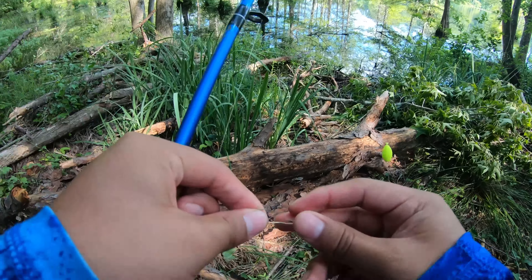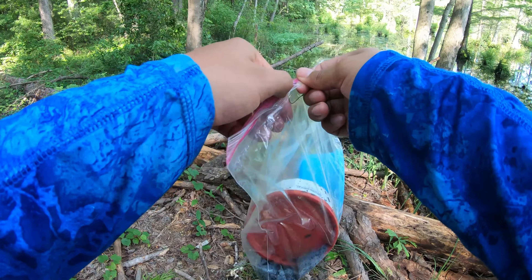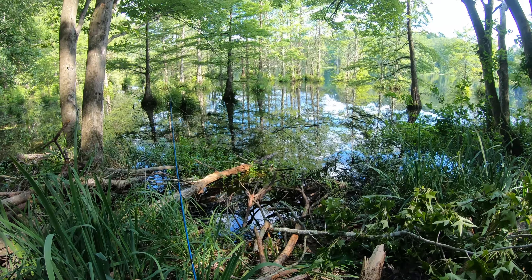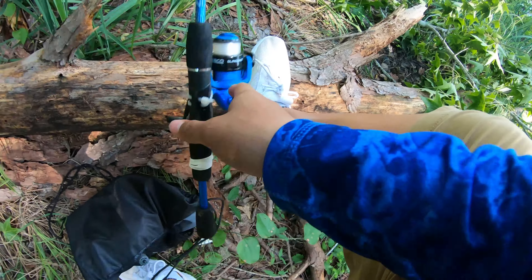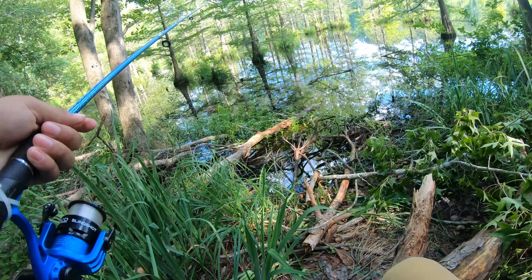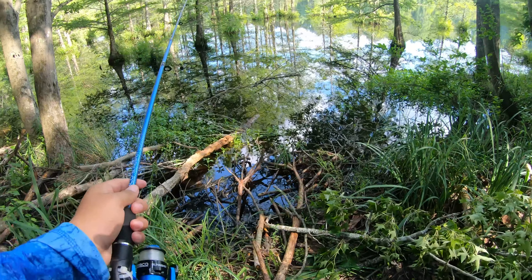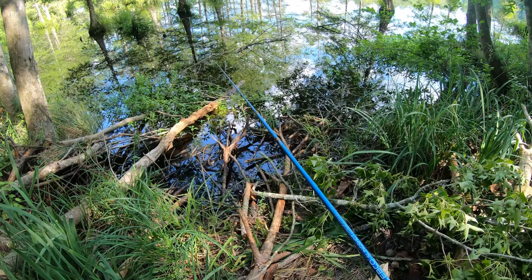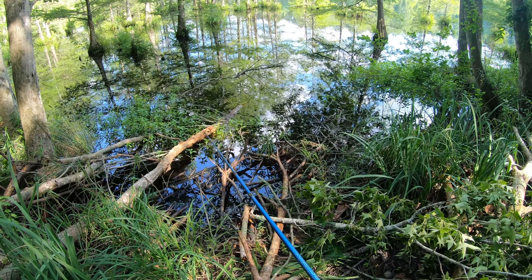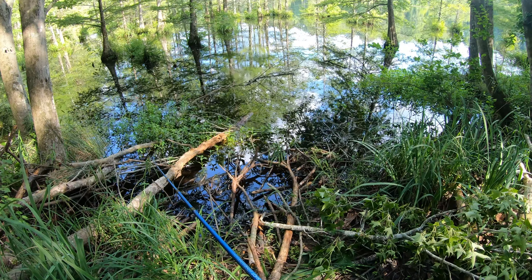Okay, I'm gonna use a bobber with a hook and probably a wax worm, a little wax worm. I threw mine — I think it's biting, I'm gonna see if I got it. It's biting! I threw my bobber. Whoa, the bobber is moving — I just threw it like probably five seconds ago and I saw the bobber just started moving. It was just really little though. There's a lot of sticks in here so I'm not trying to get stuck.